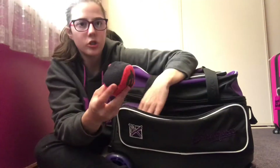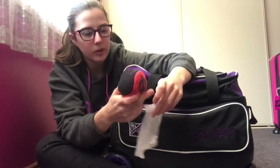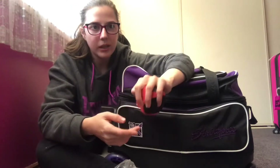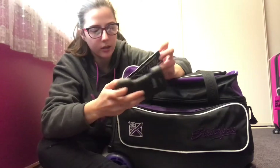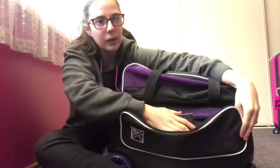Then we have this chalk bag — it just has chalk in it. If your hand is sweaty you just use it and it picks up all the sweat, because the worst thing is having slippery hands and accidentally letting go of the bowling ball. I also have my asthma puffer because I'm asthmatic and I like to have it everywhere I go. That's everything in that side pocket.